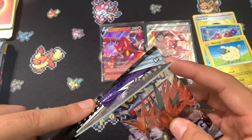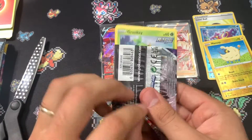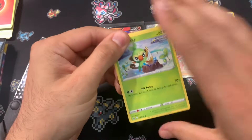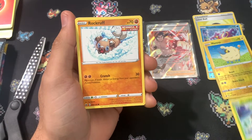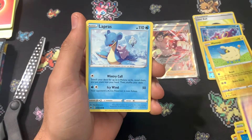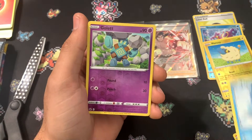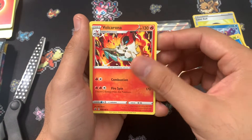Next pack, let's get into it. We're hoping for any Alt-Art card — just one, all we need is one. Grookey, Rockruff, Mareep, Swirlix, Lapras — love that artwork — Galarian Slowbro, and Volcarona.